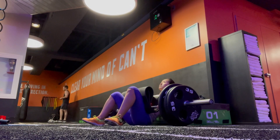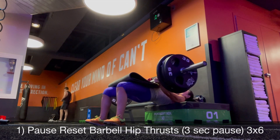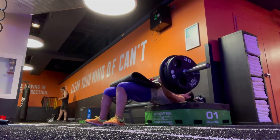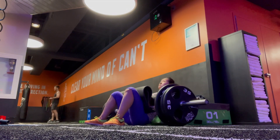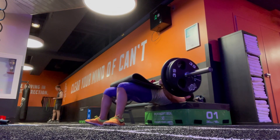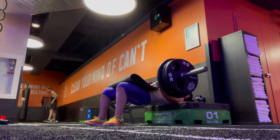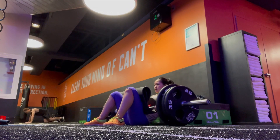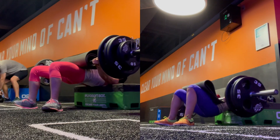First exercise is pause-reset barbell hip thrust with a three-second pause at the end. You pause at the bottom and basically restart the movement, which makes it tougher. Three sets of six. These videos were from June 10th, shortly after the bikini competition when I was still very weak and not allowed to lift heavy weights for four months. Recently, I have now gone up to 315 pounds for these.